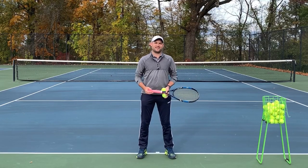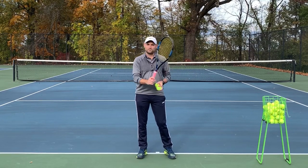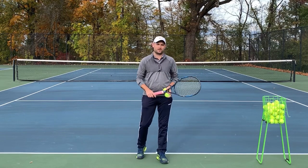Hello, it's Ryan from TwoMinuteTennis.net, and in this video I'm gonna help you use the proper continental grip on your serve.